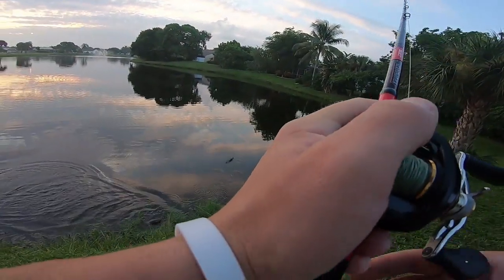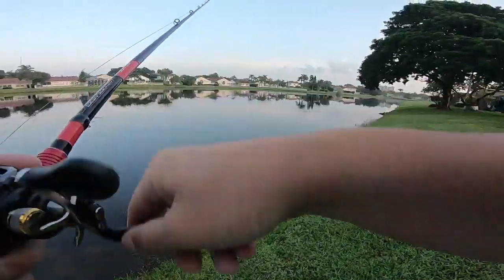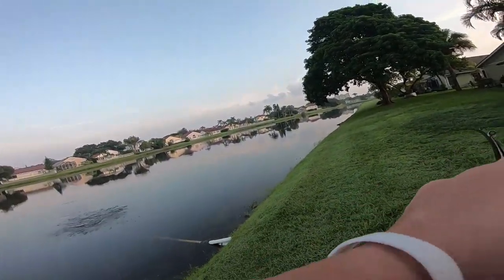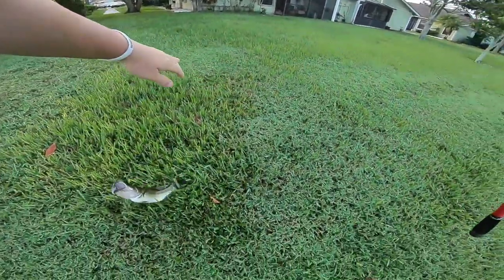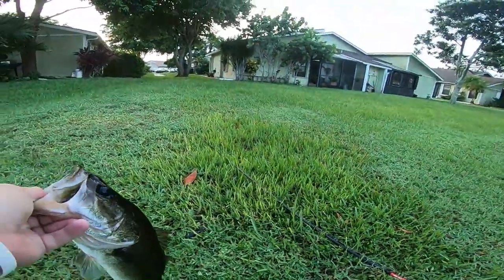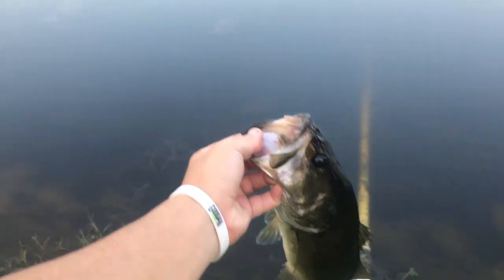What the hell was that? Little bitty fish — I was not expecting you to be right there. You've been caught before, huh? All right, let's log you up real quick. Another one on the frog, ladies and gents. Thanks for playing — now go tell your grandpa to play.